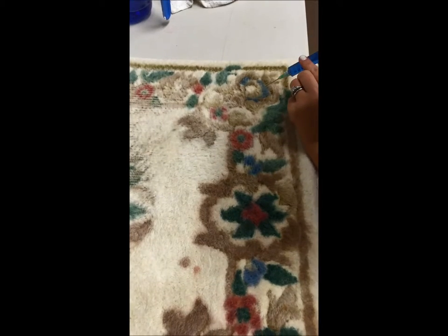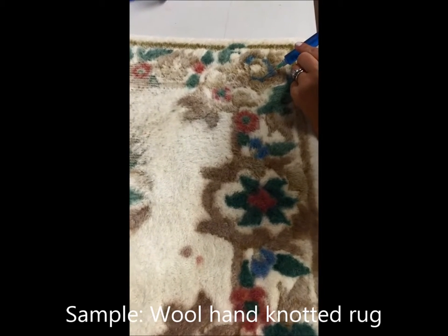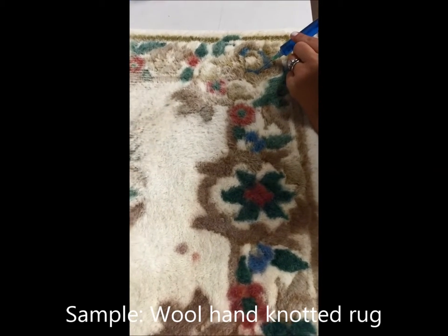Hi, Dave with Regal Fabric here. We're here with a sample for one of our customers. This is one of our own rugs here.